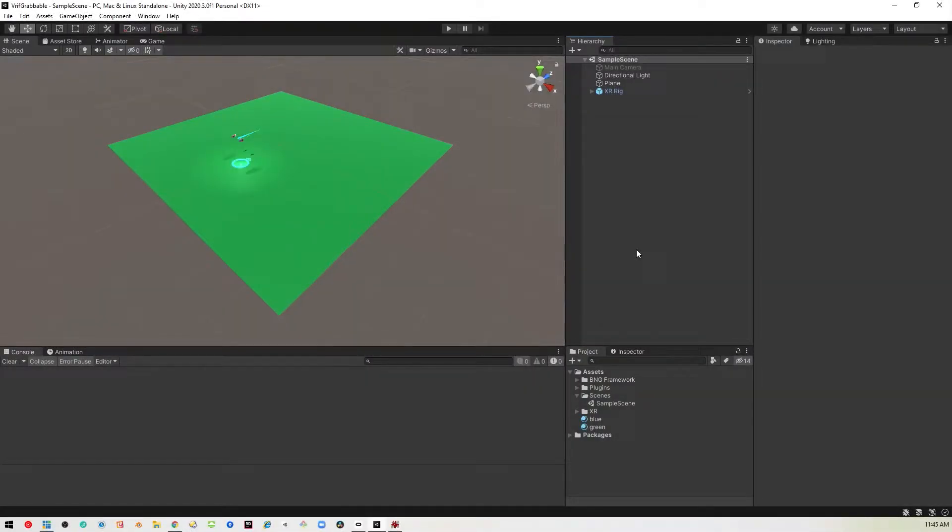Okay, so here we are in Unity 2020 LTS. I've got VRIF installed. I've dragged in the XR rig. I placed it on a plane so that we have a place to stand on, as usual. So I'm going to go ahead and build our favorite hammer.